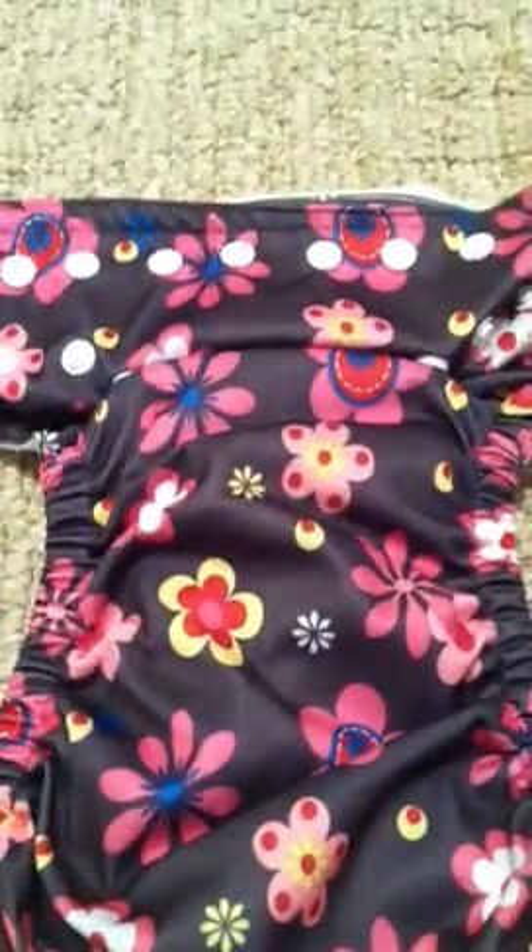This one is the Lotus, which is kind of like a dark grayish black with flowers on it. I thought it was kind of cute and girly. And then this is the Brown Flower, which also was kind of cute and girly.